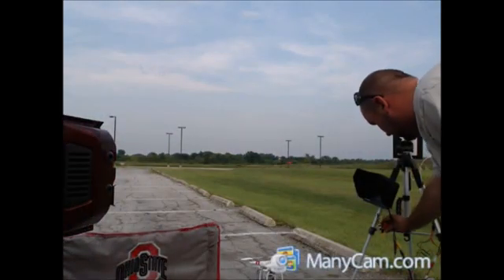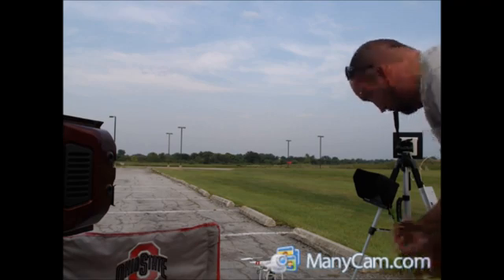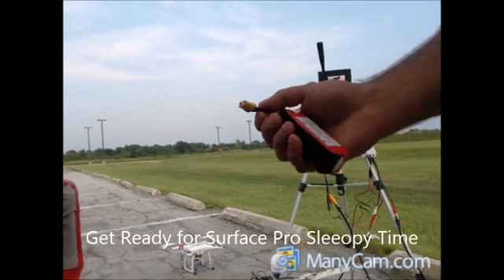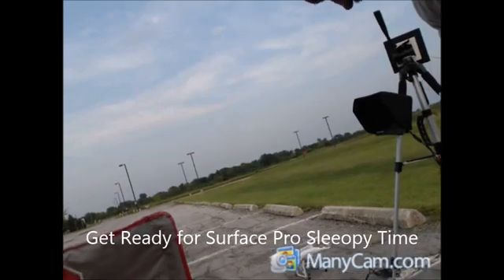To power the extender out in the field, you can either use an inverter and plug it into your car, or you can do what I've done here: build yourself a power cord setup. You take your battery, cut the barrel connector off, and solder in an XT60 connector.